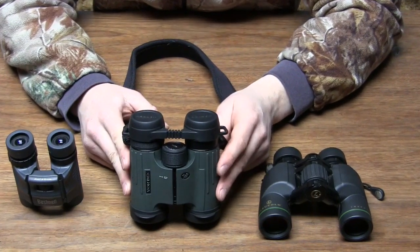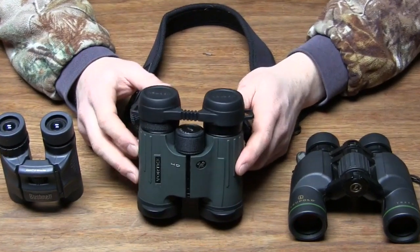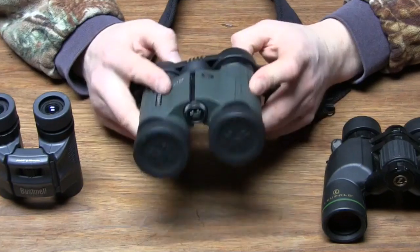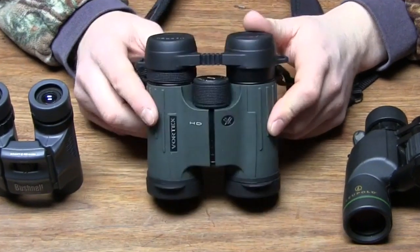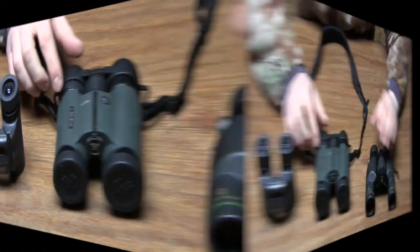Pretty badass pair of binoculars, but they're $600, so not real cheap. Excellent pair of binoculars, excellent lifetime warranty on them. Your dog can chew on these things and you can take them back and get a new pair, but this isn't in everyone's budget for a pair of binoculars.